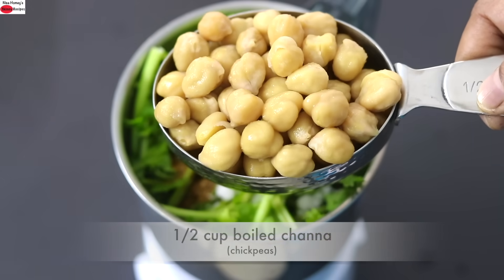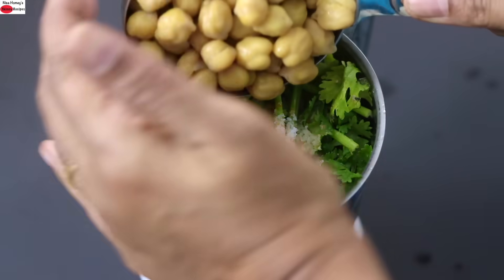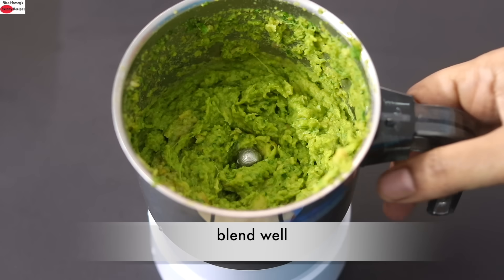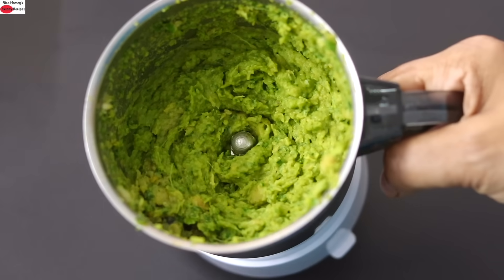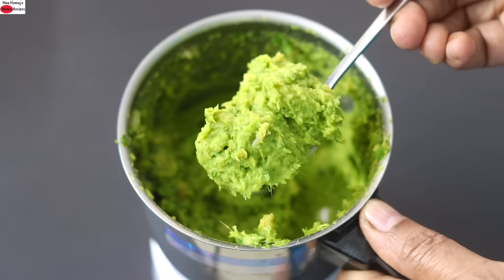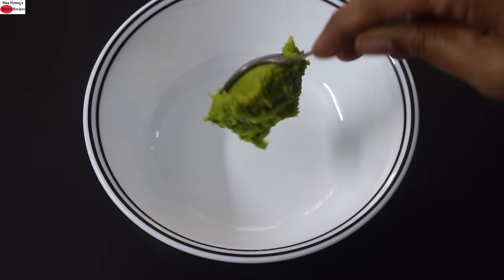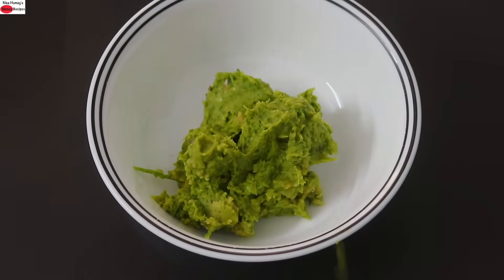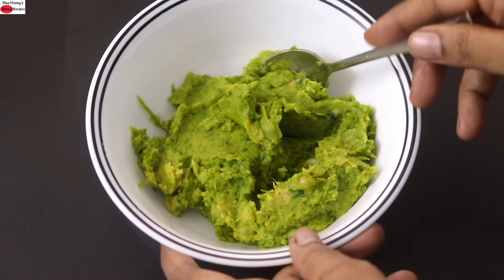Into this I'm adding in half cup boiled channa, also known as chickpeas, and I'm going to blend this really well. The ingredients are nicely blended and I'm transferring the ground mixture into another bowl. The best thing about this high protein chutney mix is that you can store it in the refrigerator and it will stay good for a couple of days.